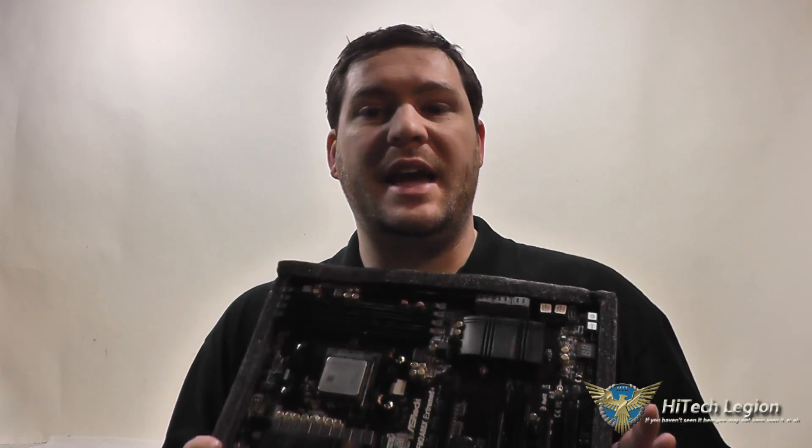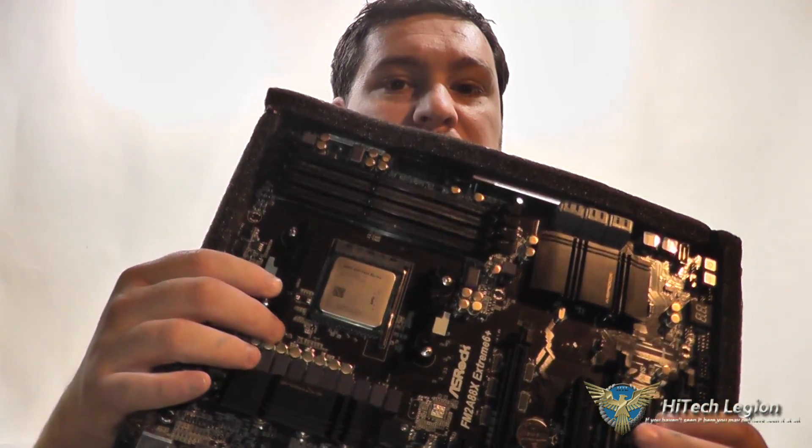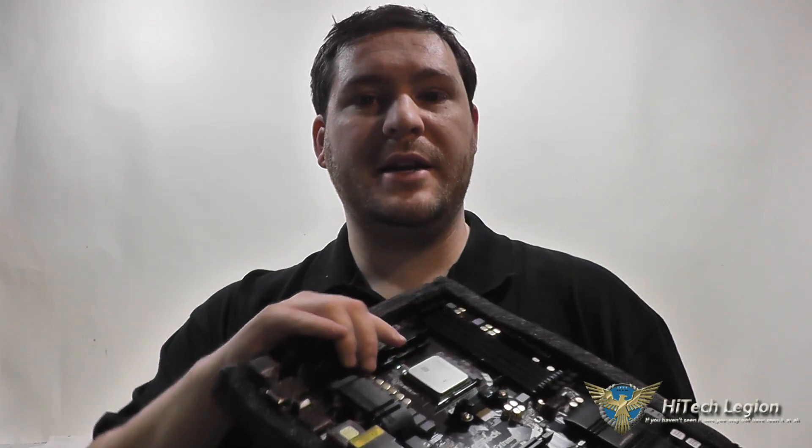Hello everyone, Wade from HitechLegion here, and in this video I'm going to give you a quick overview of the AMD A10 7850K processor, which we have mounted on this ASRock motherboard right now. Just give you a quick rundown of specs, show you a couple quick gaming benchmarks, but definitely make sure to check out the full review at HitechLegion.com because it's going to have a lot more detail than this quick video and go into detail about some of the new features that are on this processor as well.